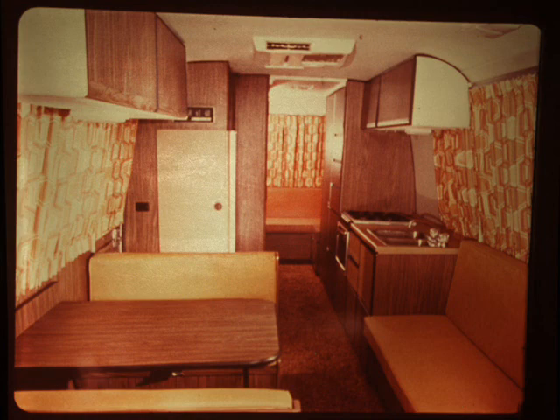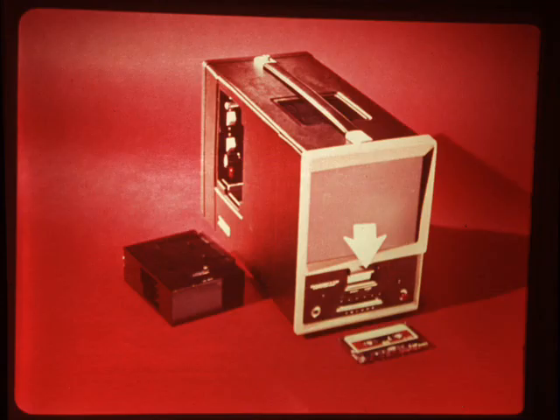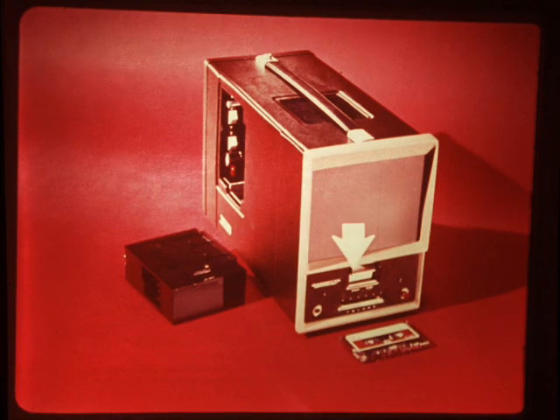As we take our tour, we'll see how to operate the motorhome's components. After a demonstration of how something works, a small stop sign may appear on the screen. If you wish, you can stop your projector and perform the operation you just saw — this way you'll be able to look at components that have been pointed out or practice a procedure while the instructions are fresh in your mind. To stop the projector, press down on the stop lever; press the start lever when you want to start the filmstrip again.